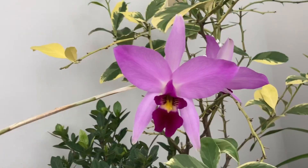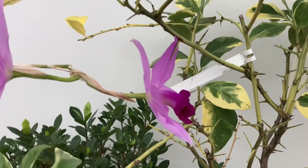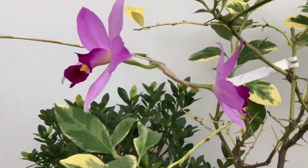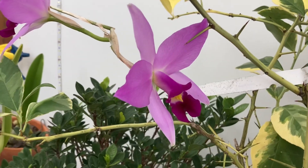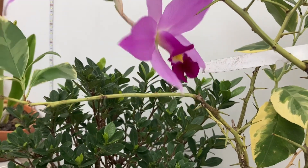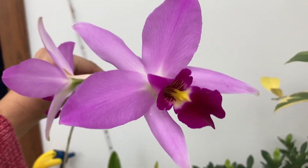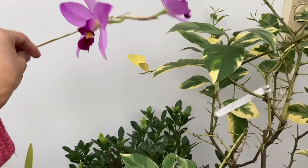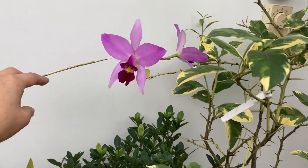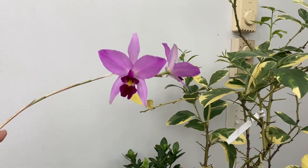This right here is my Melia Anceps that I got from Grace, who's a member of the Illinois Orchid Society. It has two flowers this year. I've staked it a little bit but it's really hard to get these flowers up, and it keeps trying to put itself into the thorns of my variegated lemon tree.